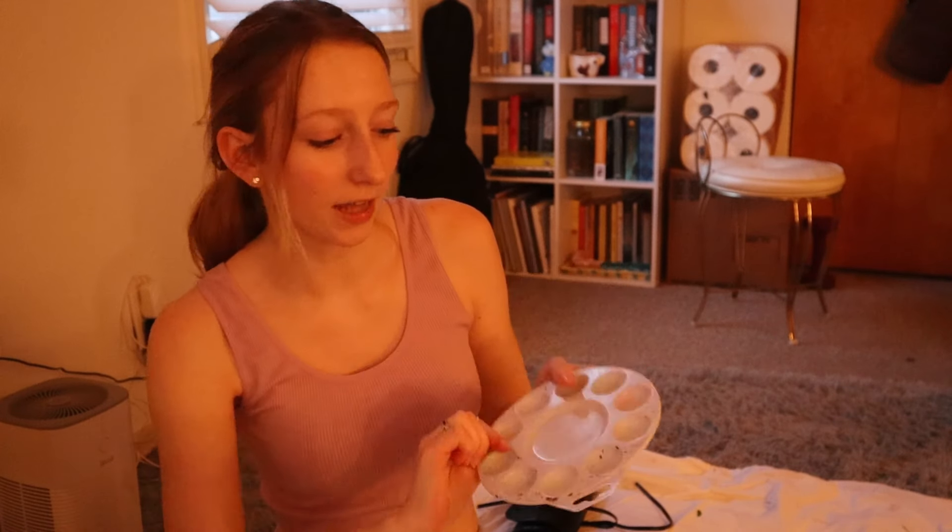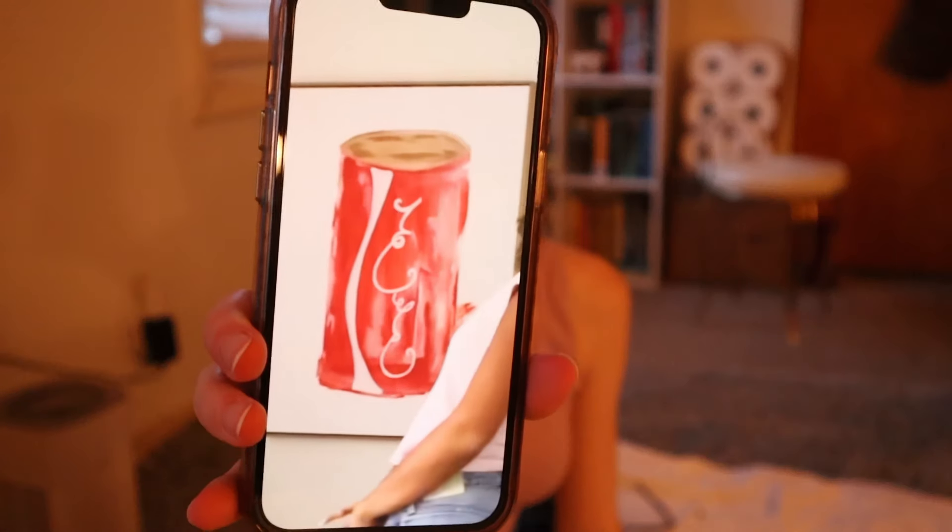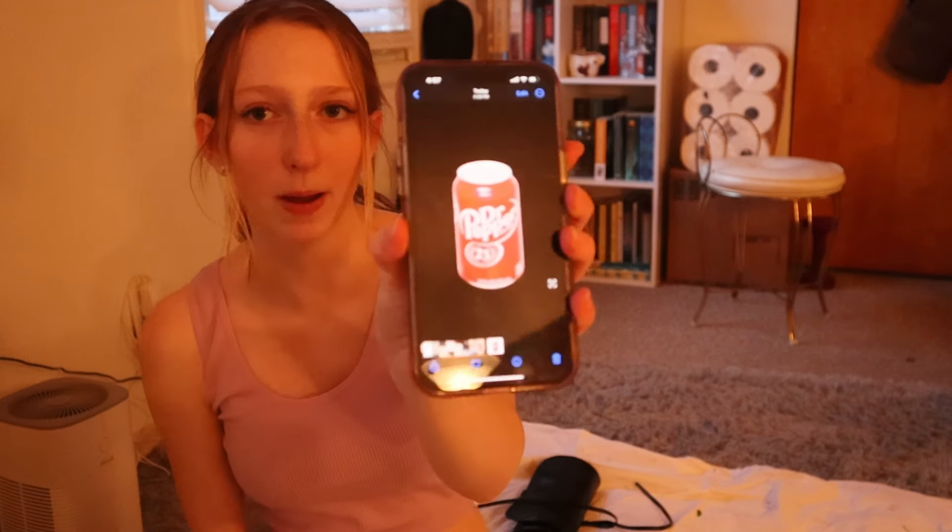Okay, I got all my stuff together. I cleaned this — it's spotless, that took a while. Anyways, let me show you my screen — my little screenshot. This is the best I could get. I think it looks fairly simple, like I don't think it'll take that long. I also have a little Dr Pepper can so I can reference it.